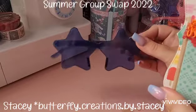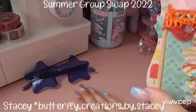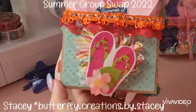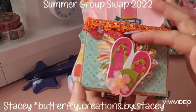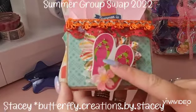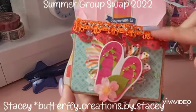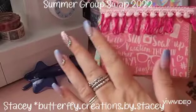Super snazzy starry sunglasses — I absolutely love all the little elements she's added in. Let's have a look at the cluster: she's done this gorgeous rose and then layered a chipboard piece with a little cabochon and some little gems. Then there's this super fun trim on this side as well.